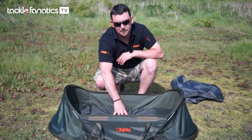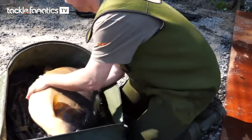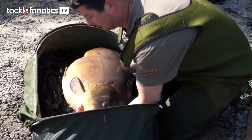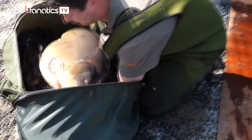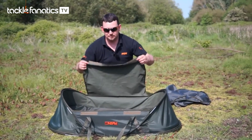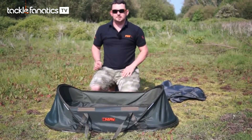It's got a 50mm foam padded base and a raised perimeter around the mat just to stop the fish from sliding anywhere, retaining it safely inside the mat itself. The mat also has a small retaining flap to aid you whilst taking the fish back to the water, and it doubles up as a nice kneeling section.